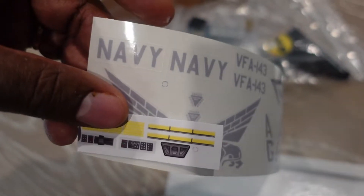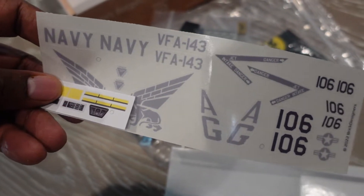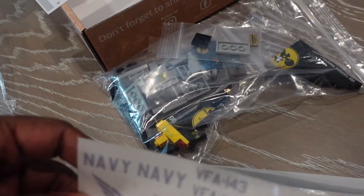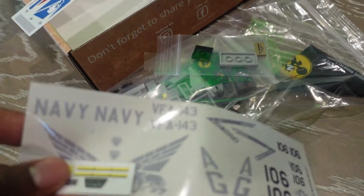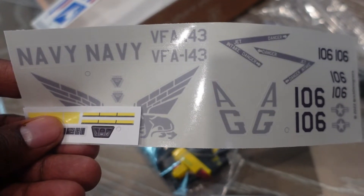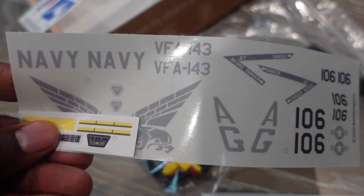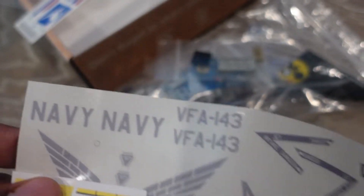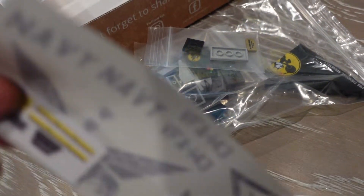I bought the instructions for the F-18 from Brick Veteran. So hopefully next month I'll have my second F-14 done. I don't know if I'll be doing the F-18 next month — that may be too lofty of a goal, so we'll just strive for the F-14 for now.